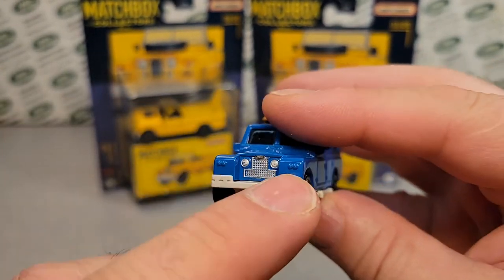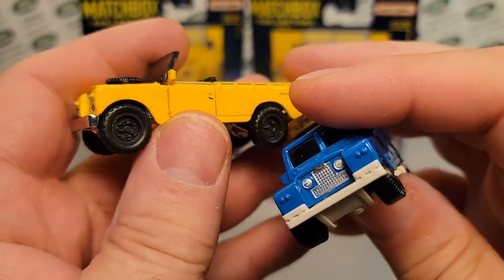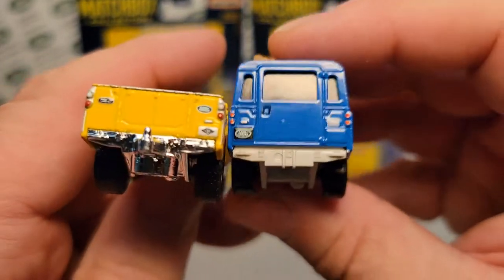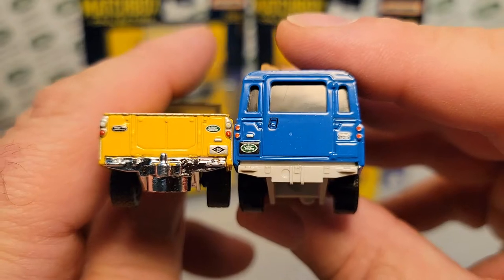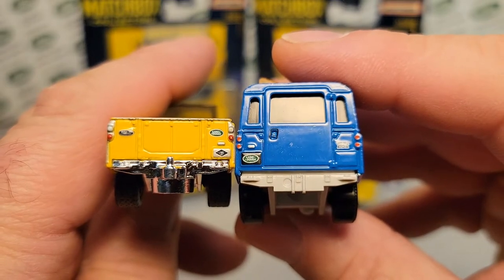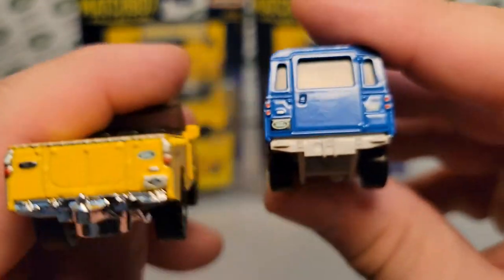This one's got the bumperettes on it, which are totally awesome. And this has got just the regular chrome bumper, but very kind of cool. Let's take a look at the back. The backs are going to be a little bit different because one's got the tailgate and one's got the fifth door, but pretty much kind of the same stuff. This has got the license plate with the light holder on the right, and this one's got it on the left.